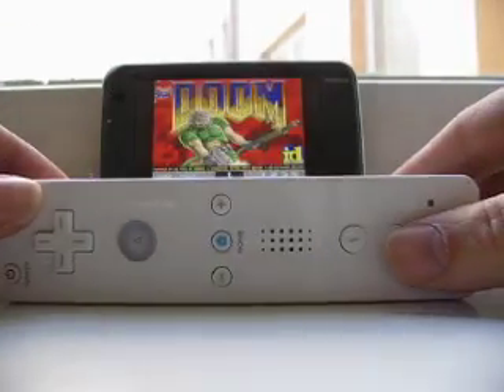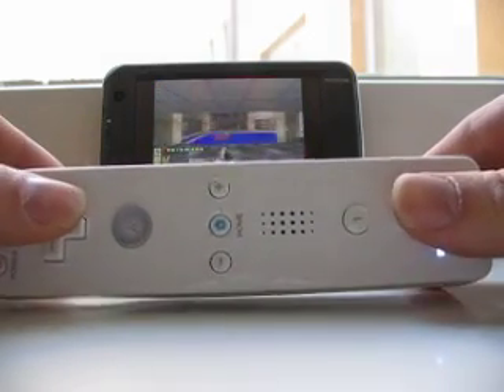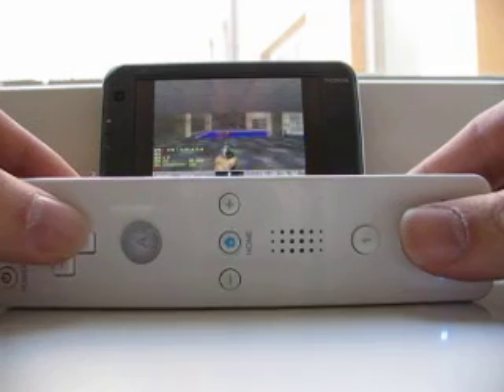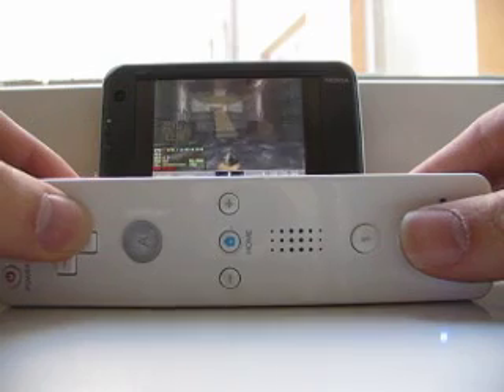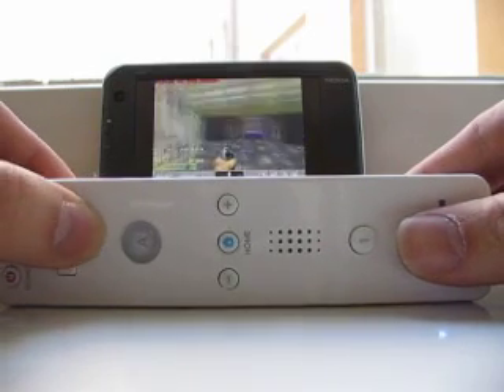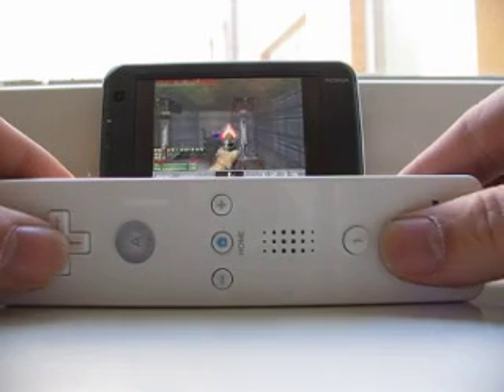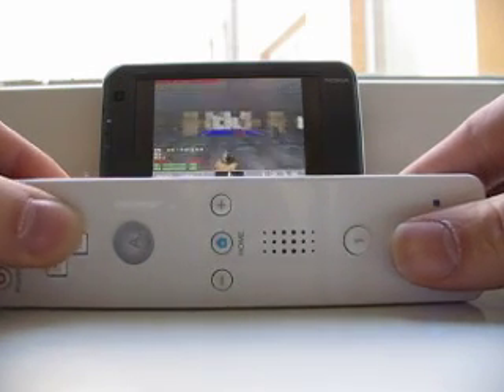Cool, new game. I'm pressing up, it goes forward; pressing left, it turns. And as you can see, it works just beautifully. And of course, I can shoot and all of the nice things you can do with this.